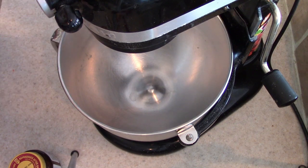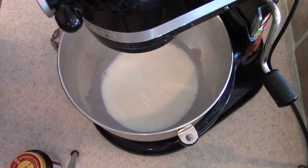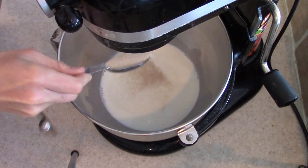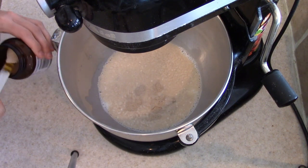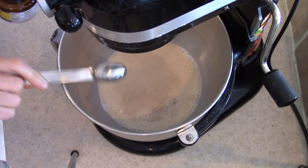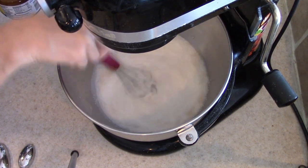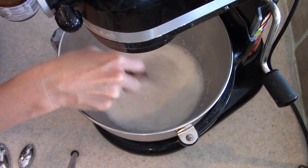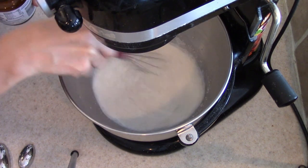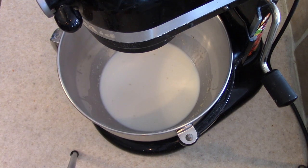So the first step is to warm up our milk. I warmed it up in the microwave for about a minute. You want to be able to touch the milk with your finger and it not be too hot. Then I'm going to add in our yeast and let this sit and activate for about five minutes. That just means I'm letting the yeast come alive and making sure that it's good, because if you do all of this and your yeast isn't good, then it's a waste of ingredients and a waste of time. So I always like to make sure my yeast is going to activate — once it starts to foam up, then I know we are good to go.